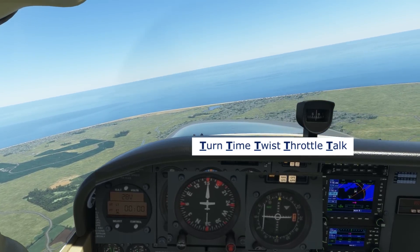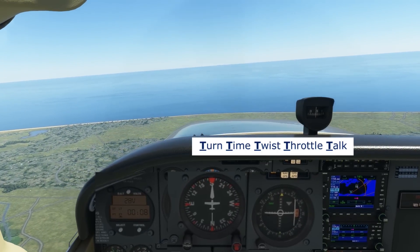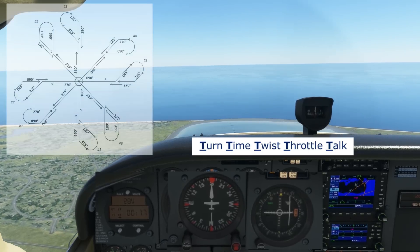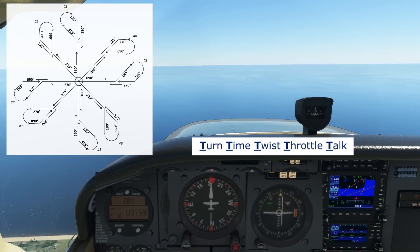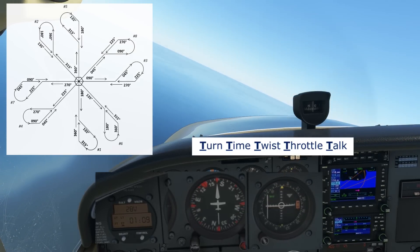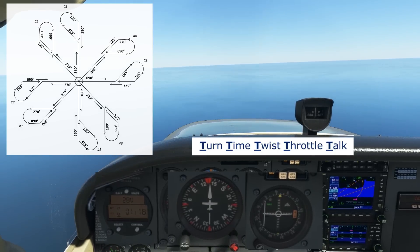Time — we'll start the timer on the clock. We'll be on this leg for one minute. Twist — we're going to twist the OBS to 180. And we'll just say throttle and talk for consistency. The needle is slowly starting to come in as we get further from the station. We'll be flying this radial for one minute. Take a look at our diagram — our next turn will be to the left. At the end of the one minute, we'll begin our 5 Ts again. Turn left to 135. Time — the timer is ticking up the next minute. Twist — let's anticipate the next thing we need the VOR for to track inbound on 360, so we'll twist to 360. Throttle, talk.